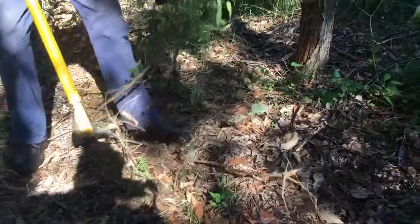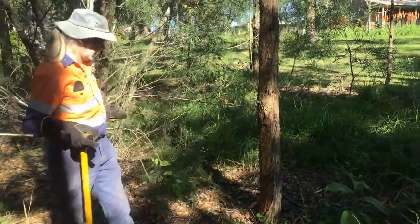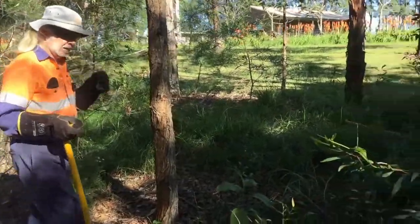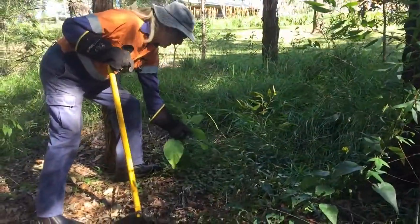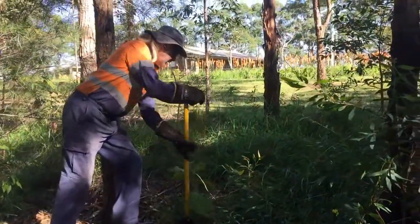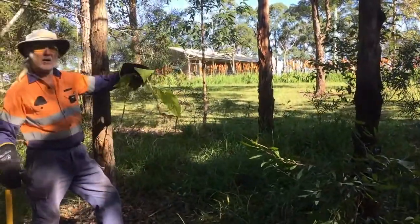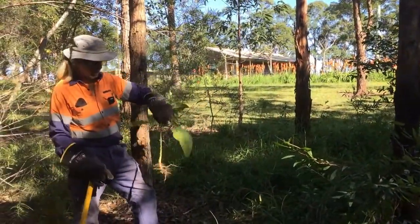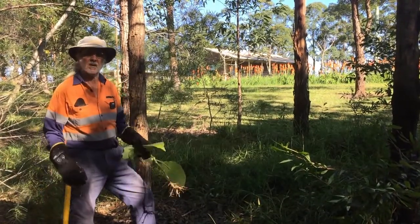Hakias are one of those plants with a pretty hard root system, so I'm going to use the tree popper rather than risk my back. Here we've also got the good old tobacco bush — also a very hard one to get out usually. The tree popper gives you that extra little bit of leverage and you can get those deep tap roots. Same principle: the bigger the tree, the bigger the size tree popper you go for.